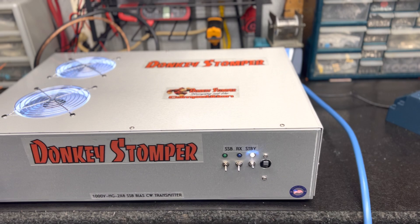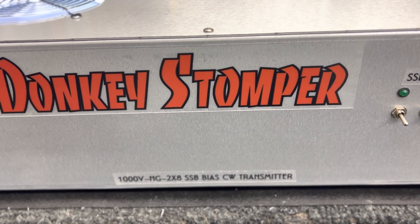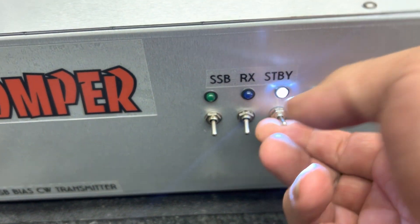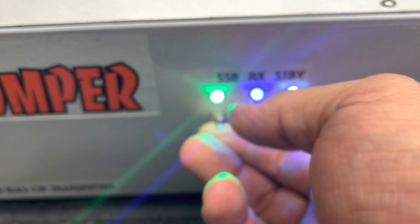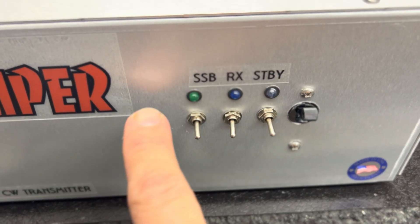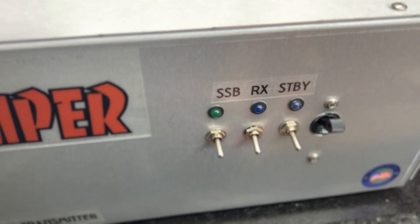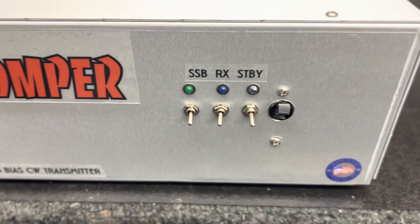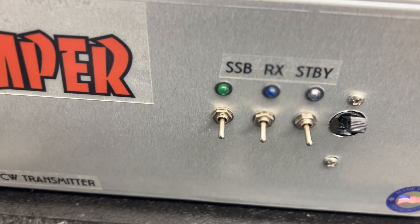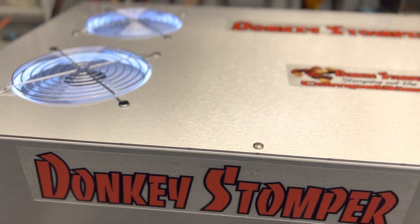Alright guys, we've got the Donkey Stomper 1000 VHP 2x8 sideband — it's loaded to the gills. You've got the on/off breaker, standby, pre-amp, the sideband. Pretty cool. I got my new punch and measured that out and drilled the holes — turned out good. I can't ever drill a hole straight, but there she is, guys — the switch is good, straight and all lined up.